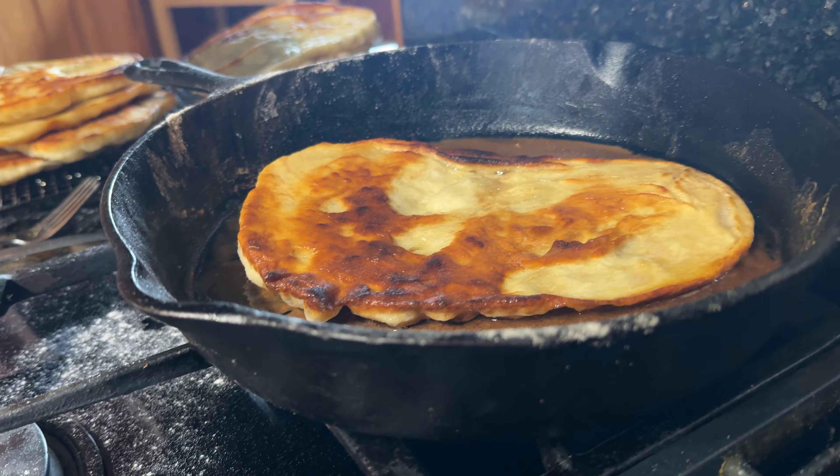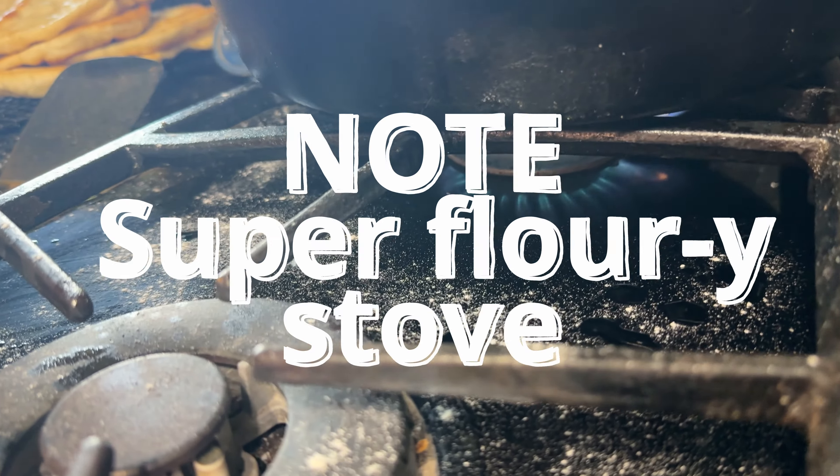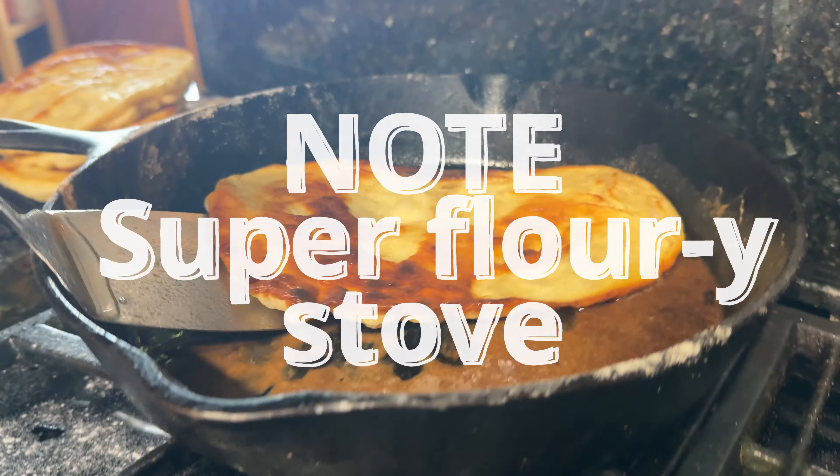It doesn't have to be rolled out — you just use your hands and then you just fry it in a pan, just like this. And that's done. So delicious.